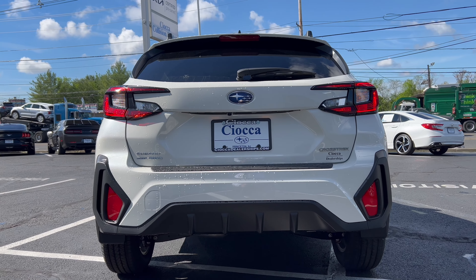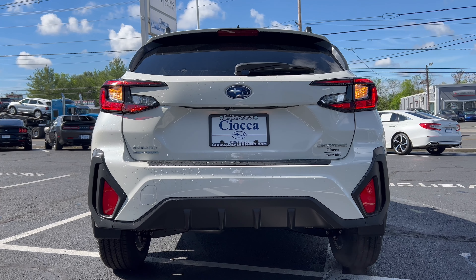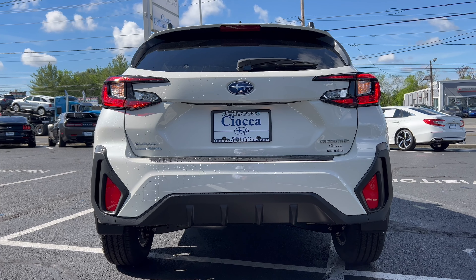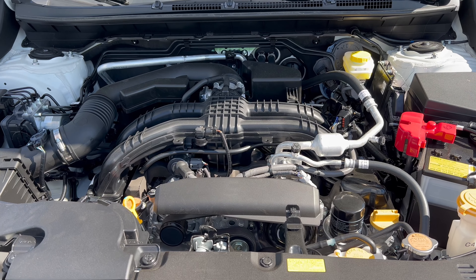The rear end of this Crosstrek is looking good. Roof spoiler coming off the top, wiper down below on the glass, Subaru badge in the middle. We have LED lighting in the back except for the turn signals, which are standard bulbs. Subaru all-wheel drive on the left of the tailgate, Crosstrek on the right. Crystal white pearl paint down below on the bumper against the flat black, and exhaust coming out the right side — a great looking rear end on this 2024 Crosstrek.